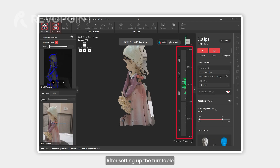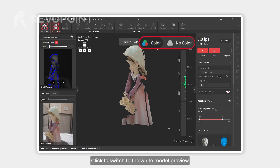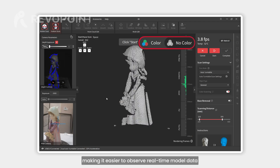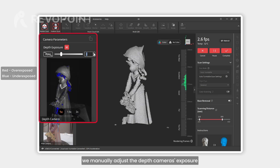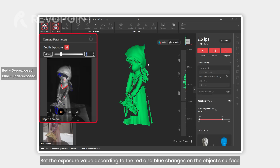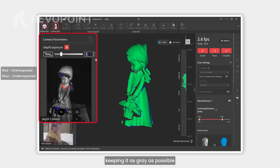After setting up the turntable, adjust the distance between the object and the scanner. Click to switch to the white model preview, making it easier to observe real-time model data, then click start. For this scan, we manually adjust the depth camera's exposure — set the exposure value according to the red and blue changes on the object's surface, keeping it as gray as possible.